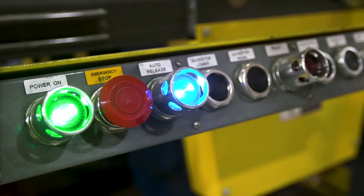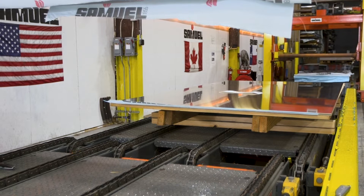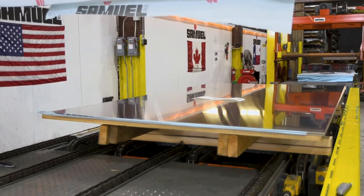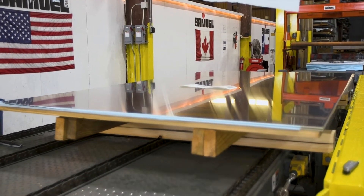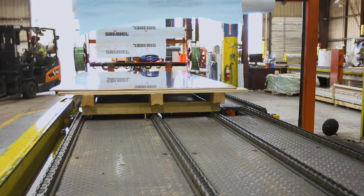Once the bundle is completed, it's transferred to a pallet to be prepared for shipment. Completed bundles are transferred with a single press to the packaging station, while another pallet is loaded and ready to repeat the cycle.